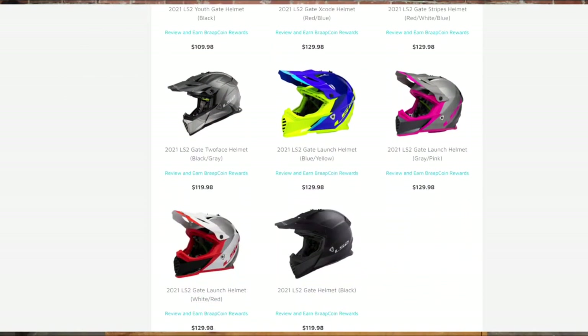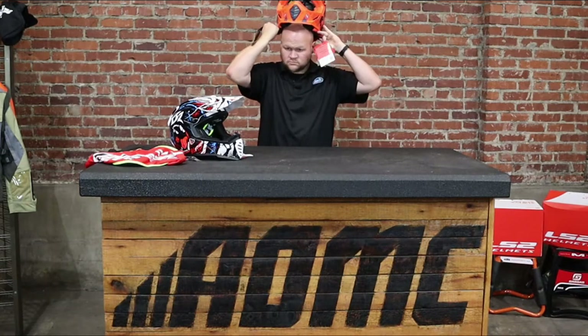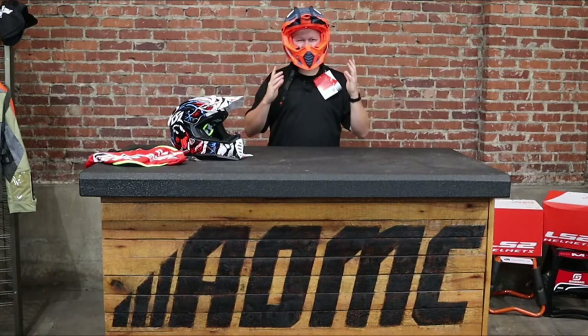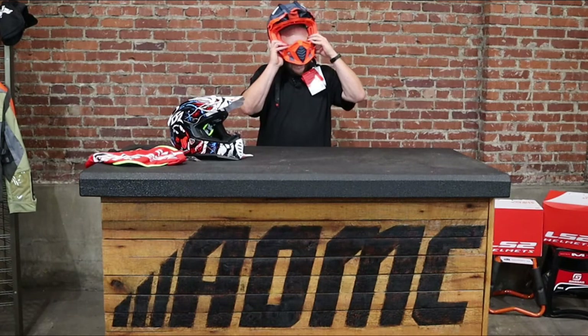Most helmets across the board I'm an extra large, so we'll see where I'm at in this one. They just call me big head. I could wear this one but I've got a little more force on my cheeks than I like, so in LS2 I would probably move up to a 2X. I'd say they tend to run a little smaller than other brands, but very comfortable with no pressure points.